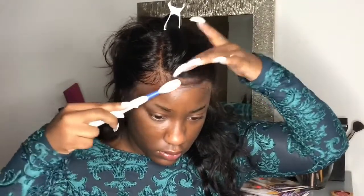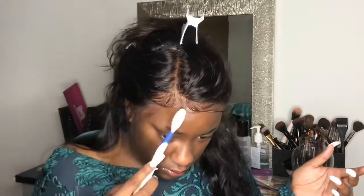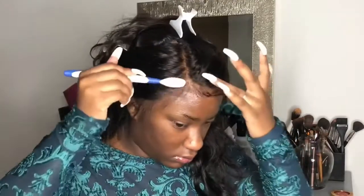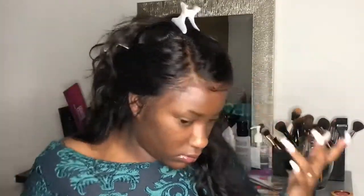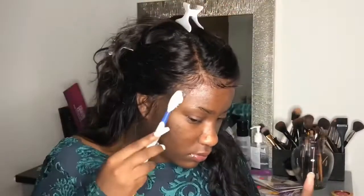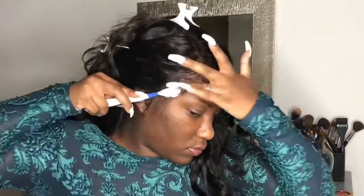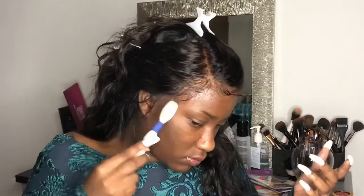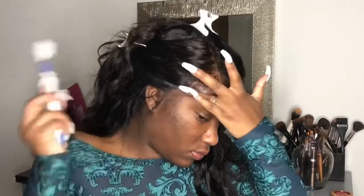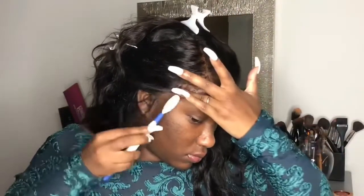I'm styling my baby hairs to wear my hair down with a side part, so I do my baby hairs a little bit larger when wearing my hair down. If I do them really small, sometimes they get lost in the hairstyle, especially if I'm wearing curls, and they're not really noticeable. I don't spend all this time on my baby hairs for them not to get noticed. I want you to be able to see them. If you go too natural when your hair is completely down, they don't even get noticed.